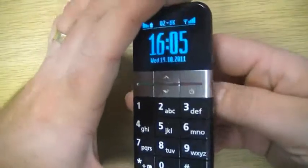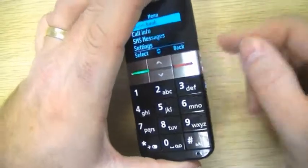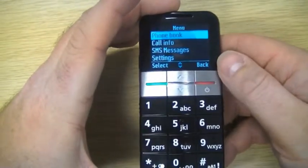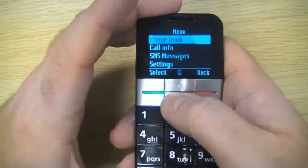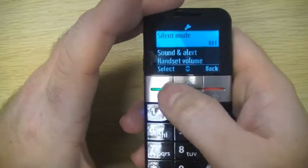In order to do that, what you need to do is enter the menu. We're going to select the menu button here, which brings us into the first of our menus, and by selecting the down button we're going to go to Settings and select those.